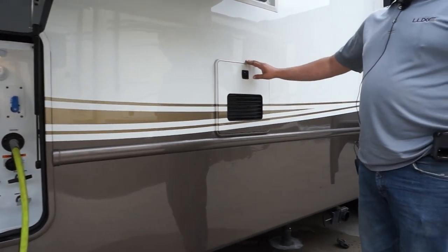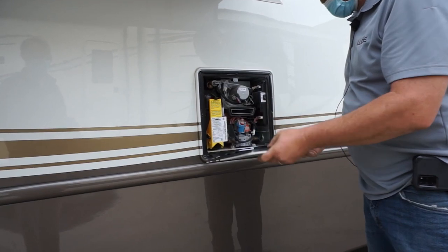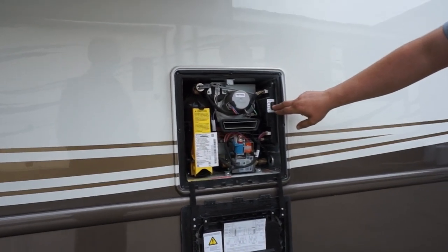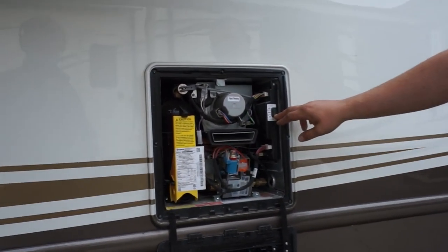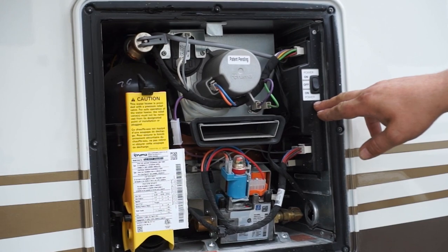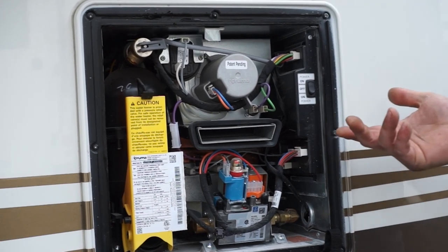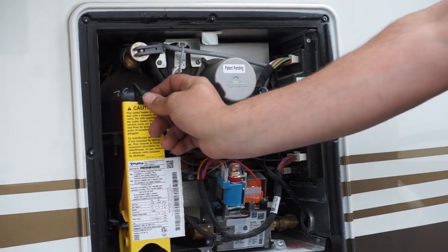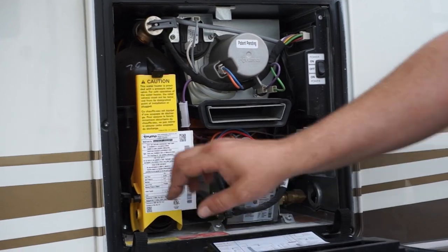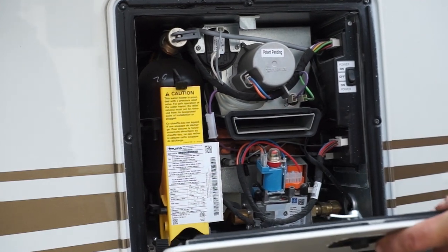Now we're going to the water heater — it's a Truma on-demand gas water heater. Make sure this is on; it doesn't matter which way because you have a controller on the inside, so this switch is just turning power on to the water heater. To winterize, push up on this little tab and pull this down when there's no pressure on the system. There's a filter screen in here that you pull out, and that allows you to make sure no water gets built up in there over the winter.